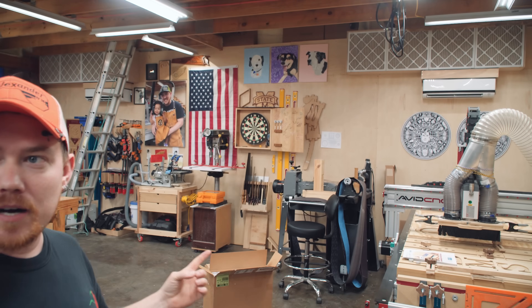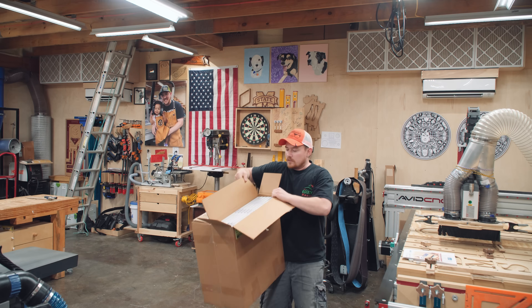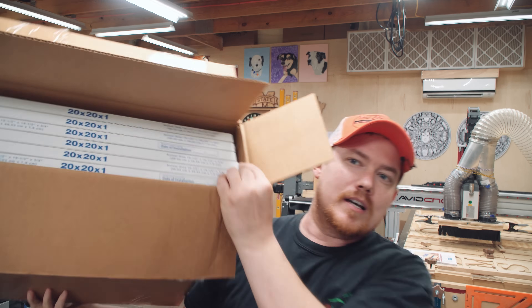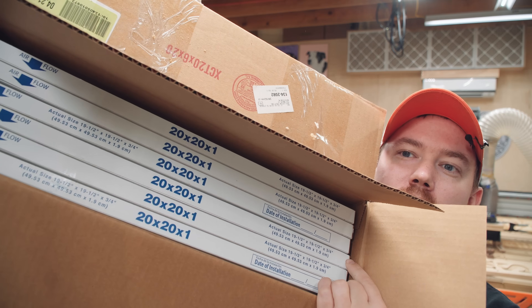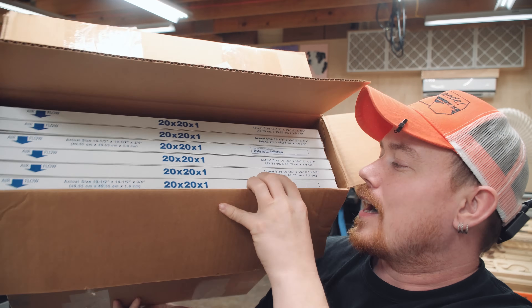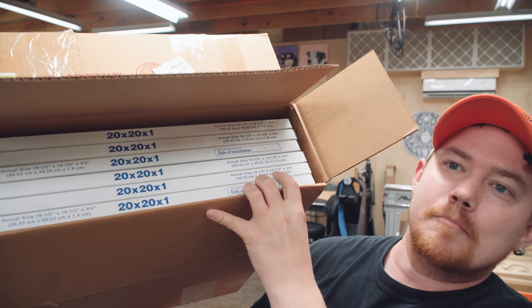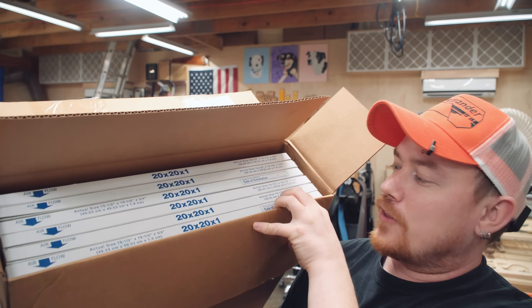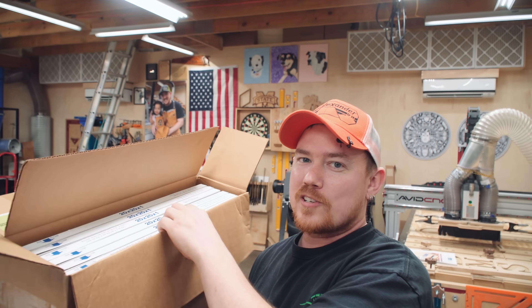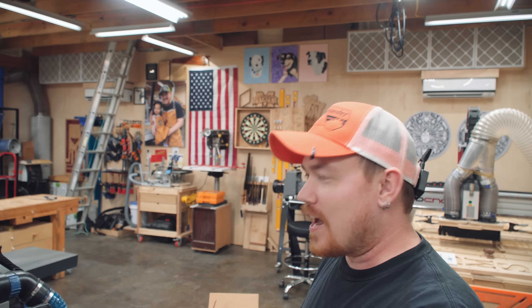I do have another box of filters here. I bought two more boxes of filters — I get these in six packs on Amazon. There's six filters in there, 20 by 20 by one. The key thing to note here is the actual size: actual size is 19 and a half by 19 and a half by three quarters. So it's just like dimensional lumber — the nominal size and actual size are different.